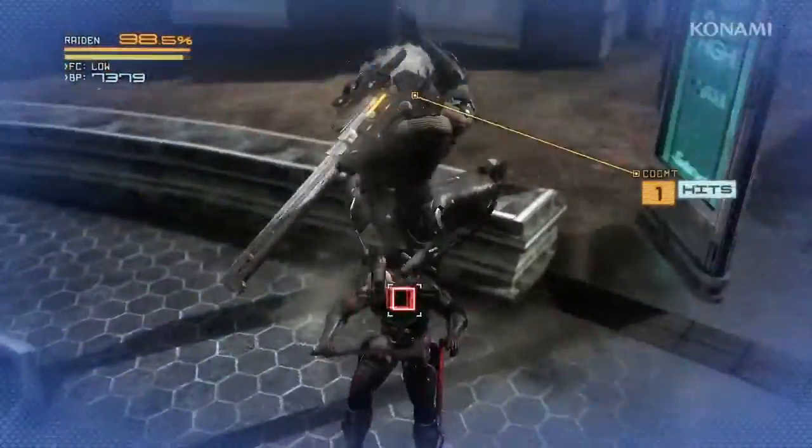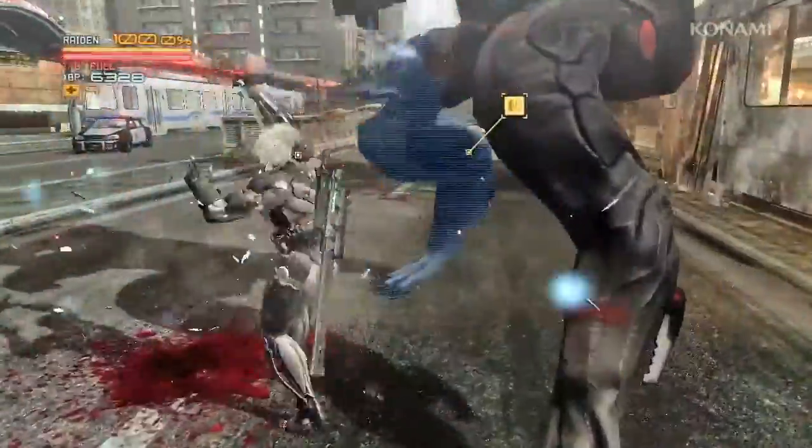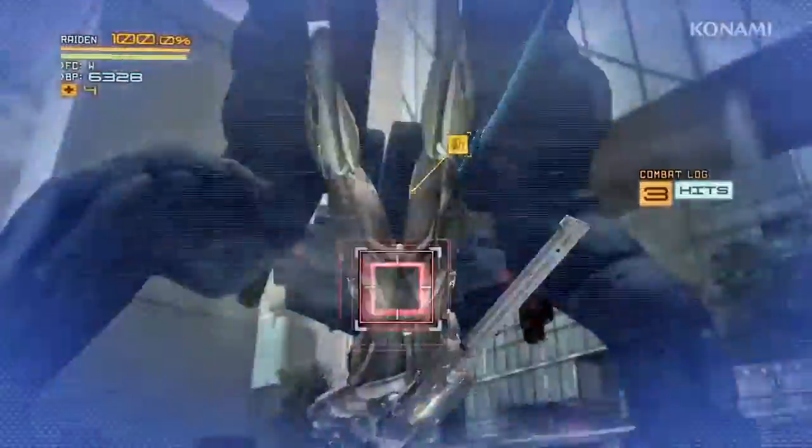Execute successfully, and you will seize your foe's self-repair unit and restore some of your vitality. Take the enemy's repair unit before he falls.